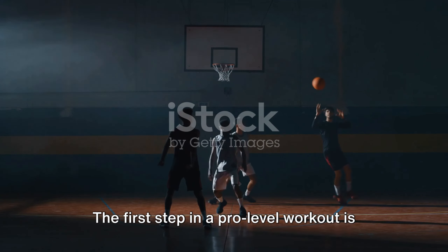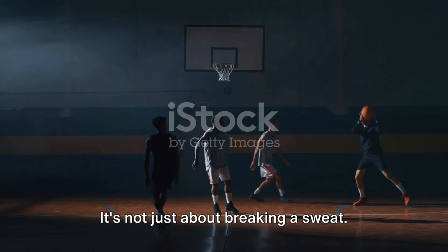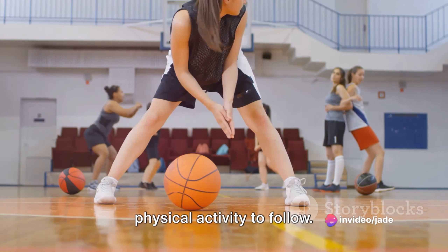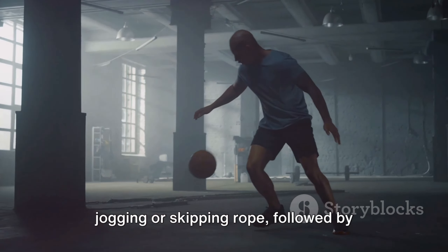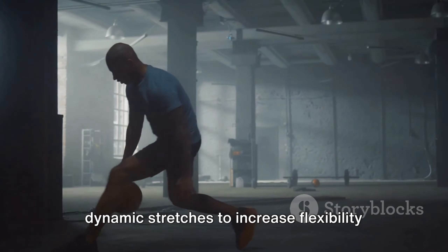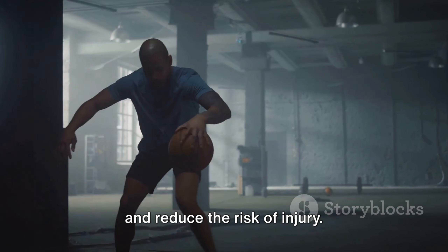The first step in a pro-level workout is the warm-up. It's not just about breaking a sweat — warming up raises the body temperature, preparing the muscles for the intense physical activity to follow. It usually involves light cardio like jogging or skipping rope, followed by dynamic stretches to increase flexibility and reduce the risk of injury.